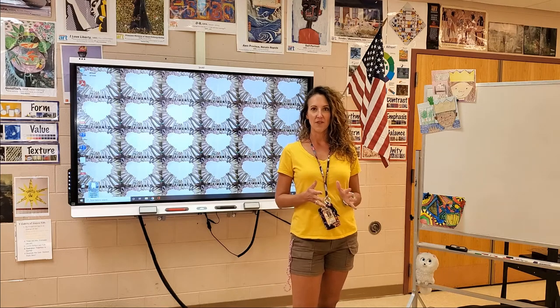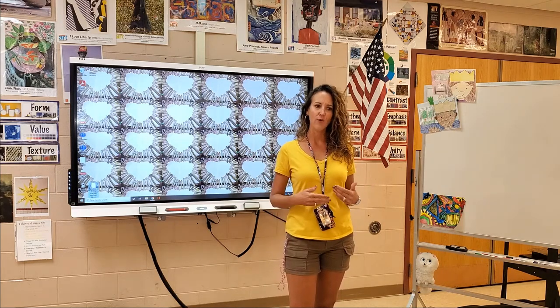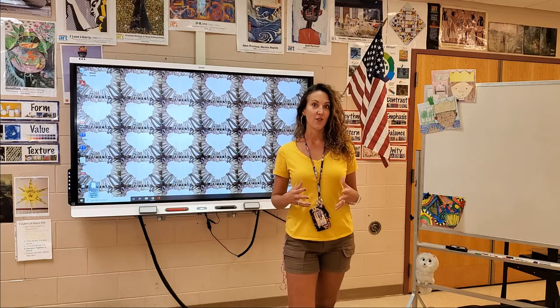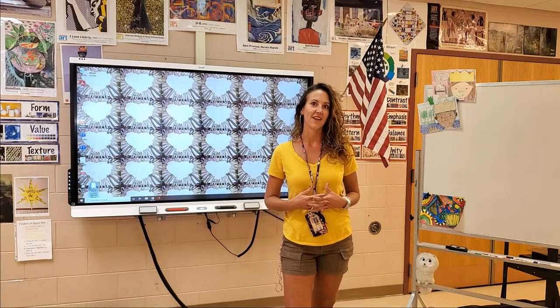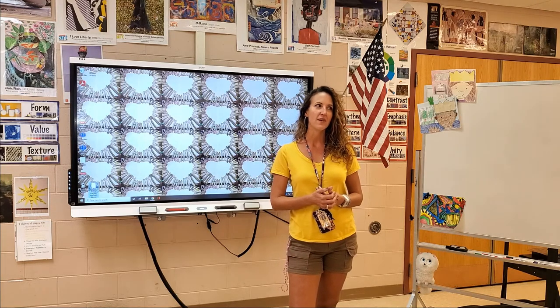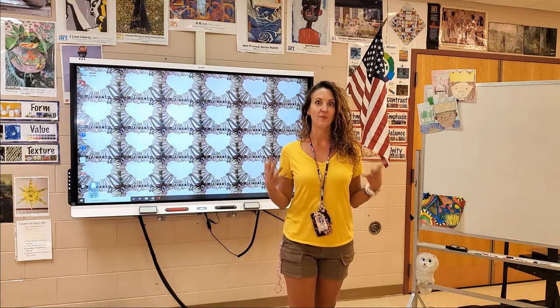I'm going to show you something that I put together with things I've had around — between my house and digging around in the art room. And I kind of want you to do this at your house too. I want you to look around for some art supplies, because I have come up with and developed some art lessons that we're going to be able to make some wonderful art with, not a lot of supplies.